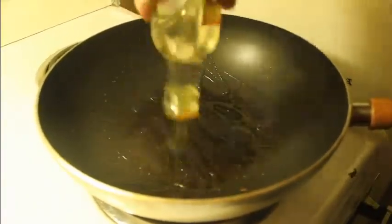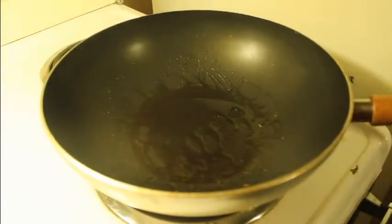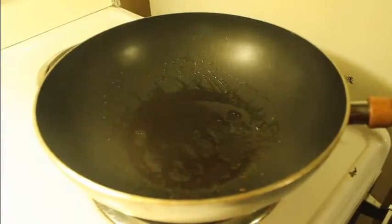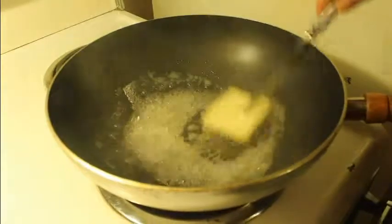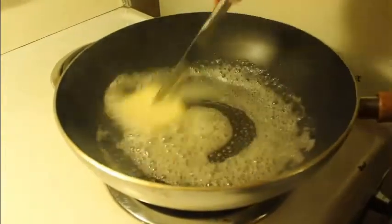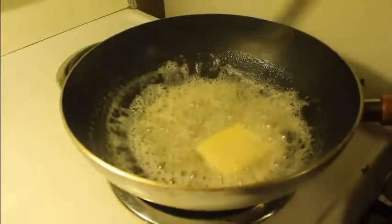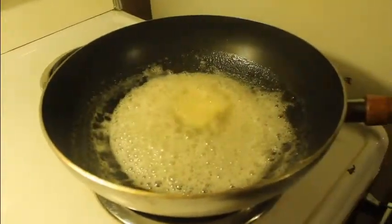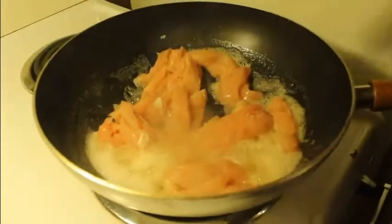Now we're gonna prepare our chicken. I start by putting olive oil in a wok. If you don't have a wok, use a skillet; if you don't have a skillet, use a pan. I'm gonna add some butter to the oil. I cut my chicken into little strips and I'm just gonna sizzle them down a little bit — you don't want them fully cooked, you just want them sizzled.